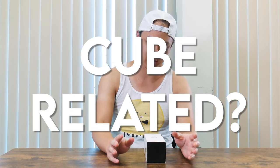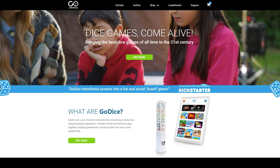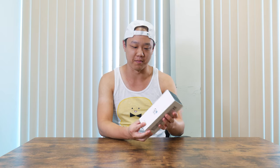Hey guys, what's up? Today I have an interesting cube related product for you. It's by Particula, the maker of the GoCube and the Rubik's Connected. It's the GoDice. Our friend from Particula sent us this sample to play with, so big thanks to them for supplying this really interesting product. We're going to do an unboxing and play some games, so just check it out.